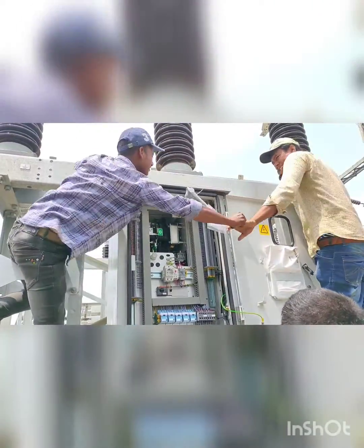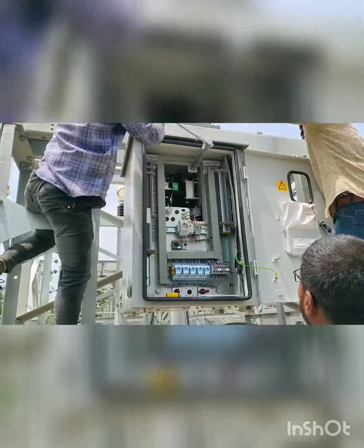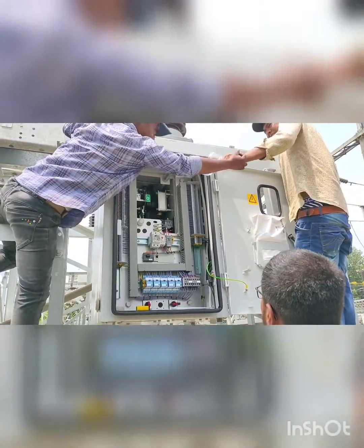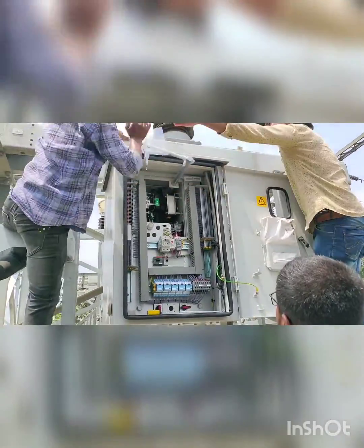Here you can see there are two symbols — one is zero and another is a spring symbol. The zero symbol indicates that this circuit breaker is now in trip condition, and the spring sign with a blank angular shape shows that the breaker is not charged. So we are charging the breaker manually in the clockwise direction.